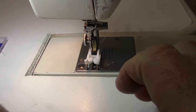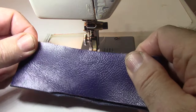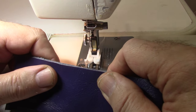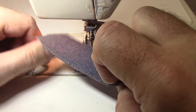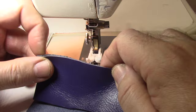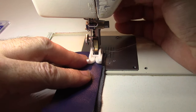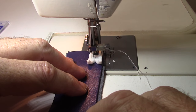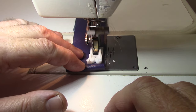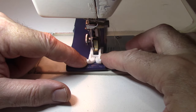Just for the heck of it, keeping the same universal needle in, let's see if it'll sew through some upholstery-weight real leather. I would never tell you to do this for something you want to sell, because you really need a skiver to thin out the leather so your seam isn't bulky when you turn it out. But just for a test — look at that, I didn't even have to turn the flywheel. It's coming up to something thick right here and it wouldn't go, so perhaps a walking foot would help.